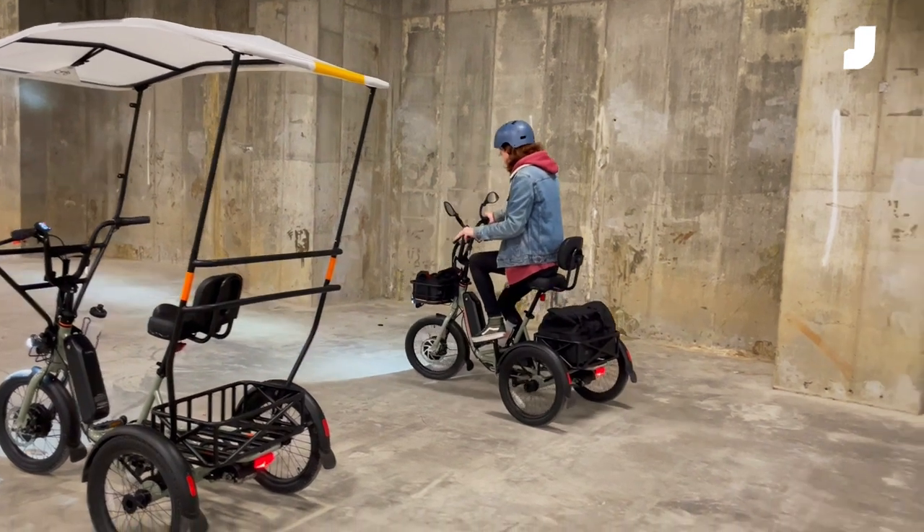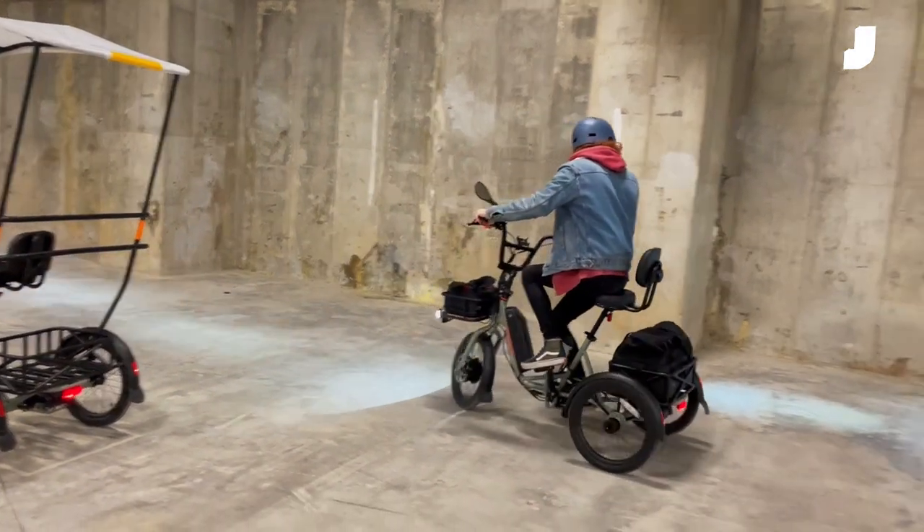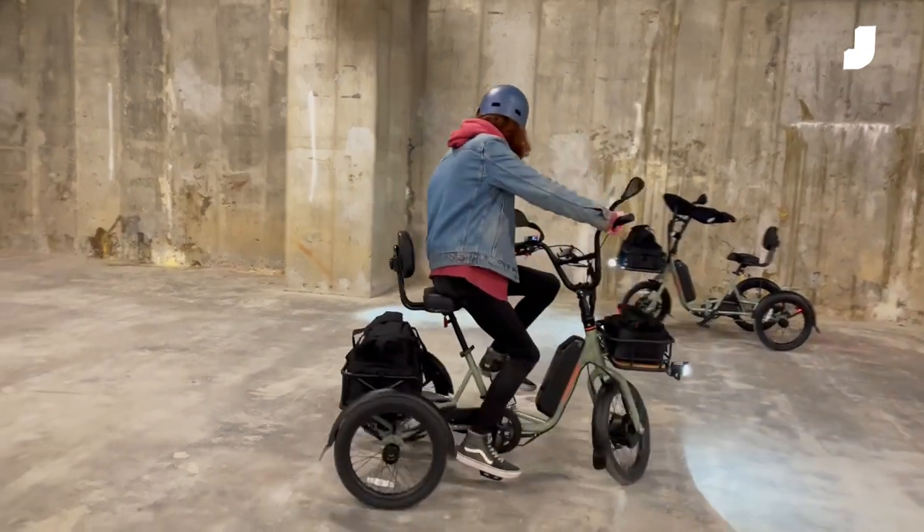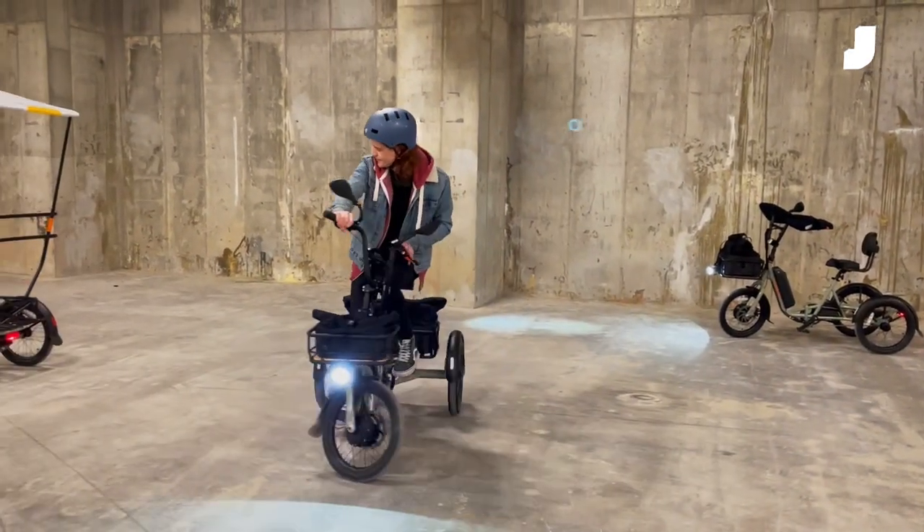The trike also has a really neat trick — reverse gear. A quick press of a button on the control unit flashes up an R to show that you're about to go backwards. Then you just twist the throttle and you're away. It's a lot of fun.